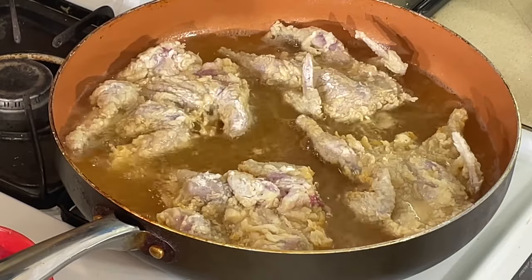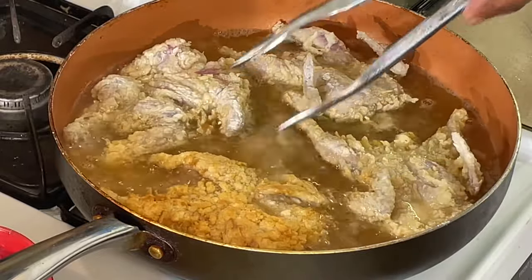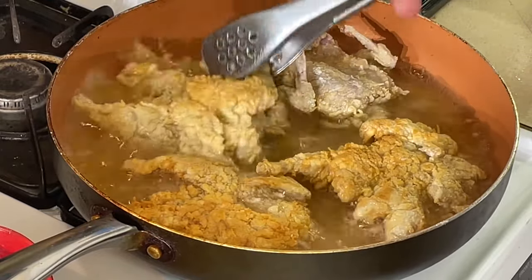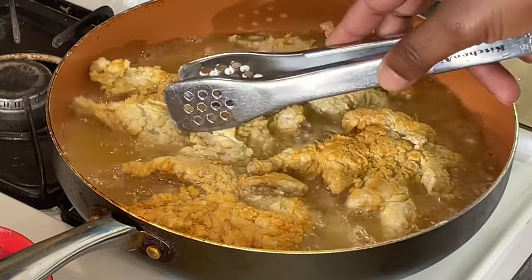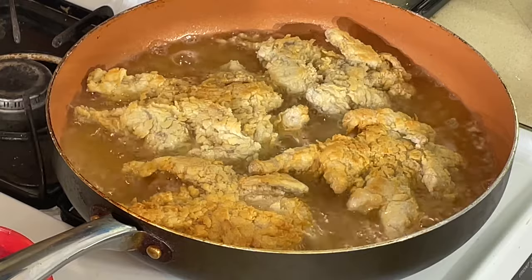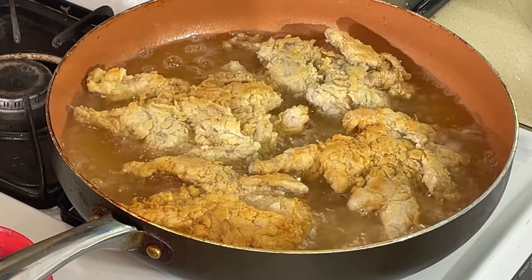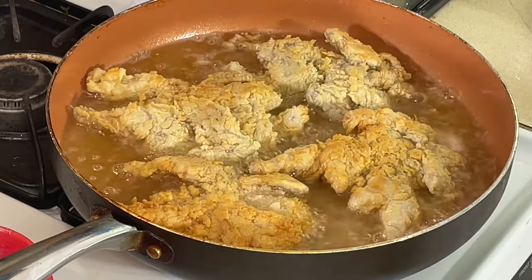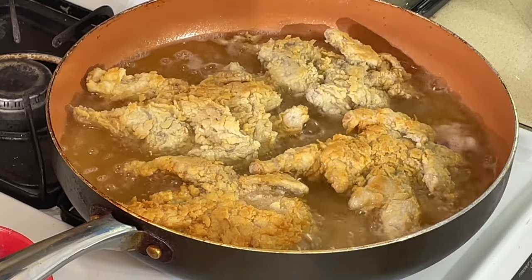We've been cooking a couple of minutes — going to flip them over here. On the other side, you've got that nice golden brown color. What we're going to do is finish these bad boys in the oven. After they cook on this side a couple more minutes, I'm going to put it on my sheet pan with a rack. Just six or seven more minutes. Quail cooks so quickly. You can't really overcook it — quail is that tender.